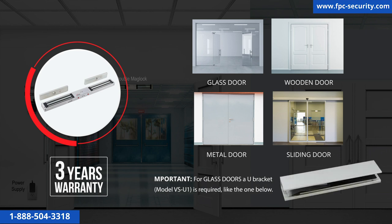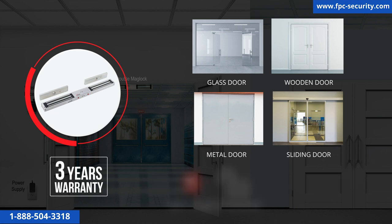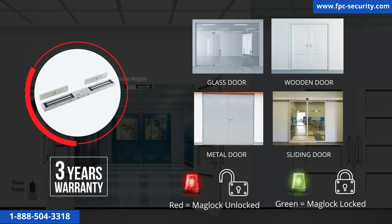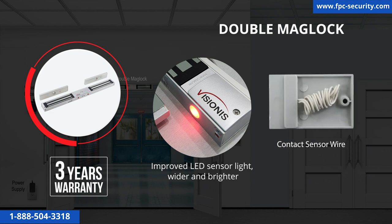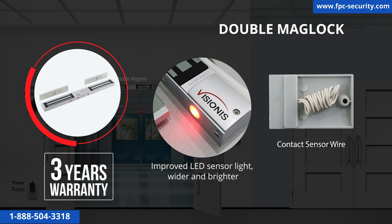The lock can be used for glass doors, wooden doors, fireproof or metal doors, and sliding doors, and is very popular with commercial buildings, retail shops, and any location with double doors that need security. The LED light on the mag lock helps you identify when it is locked or unlocked — red means unlocked, green means locked. All indoor mag locks come with a contact sensor wire for connecting to a door sensor. This product has a three-year warranty.